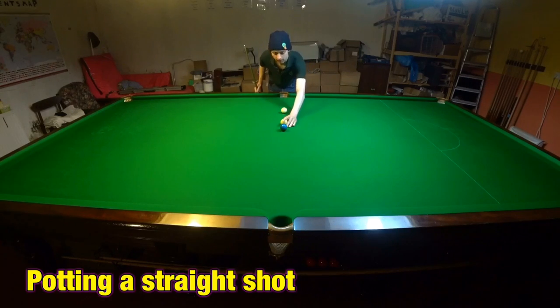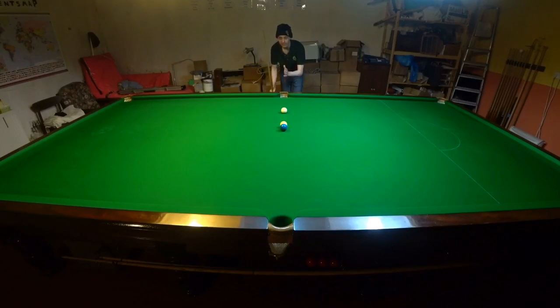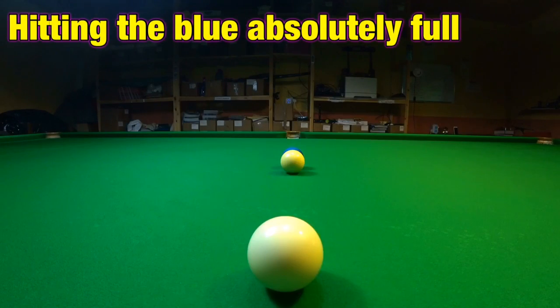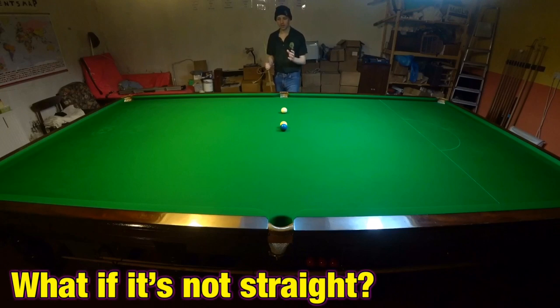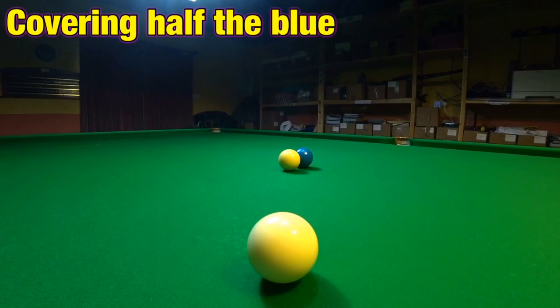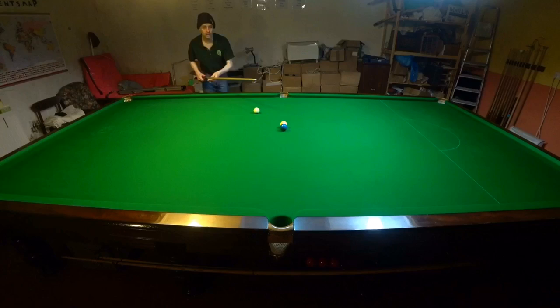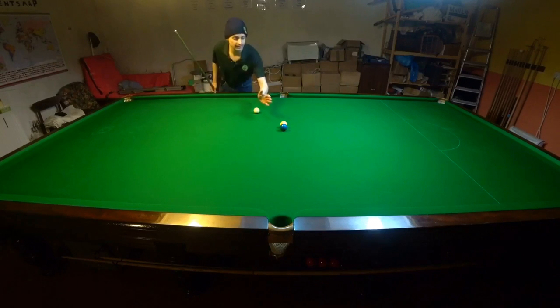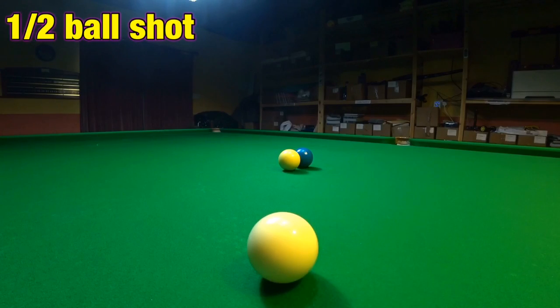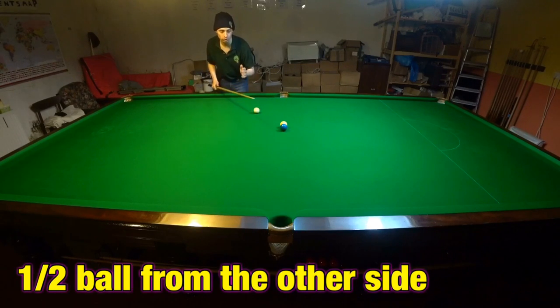If I want to pot the blue here, I'm going to have to get the cue ball to here. And from my perspective, that looks like I'm hitting the blue absolutely full. But what if I wasn't straight? What if I was over here? Now in order to pot this, I still need to get the cue ball here — this doesn't change. But from where I am now, it looks like I'm only hitting half the blue. I'm not hitting the whole thing anymore, I'm hitting half the blue. And that's why this is a half ball shot.